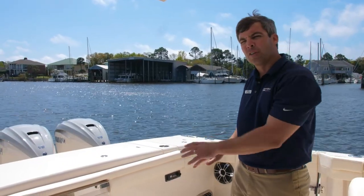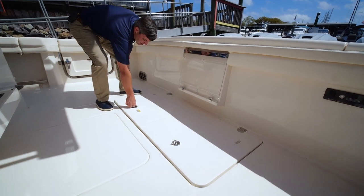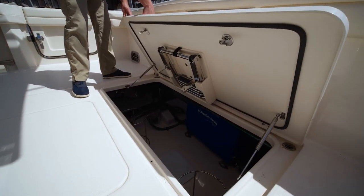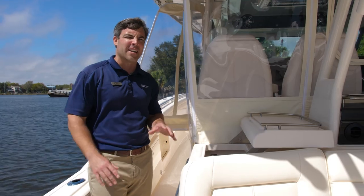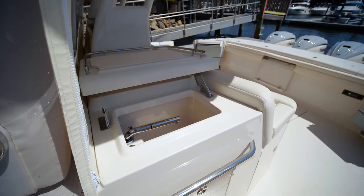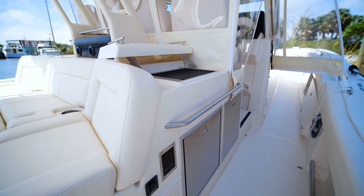I'm going to take you down below and show you some of the great offerings below the deck. What you hear running is our diesel-powered Fisher Panda generator. Notice ample storage and easy seacock access. This boat is also equipped with a Seakeeper 6. At the mezzanine you have two great amenities: wash your hands and cut your bait on the port side, and on the starboard side you have the grill option — great for cooking while everyone's fishing or sitting out on those islands.